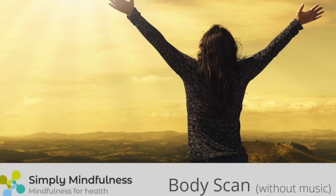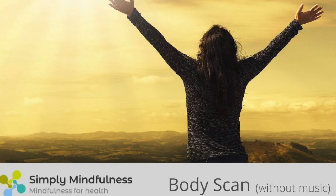And when you are ready, imagine on the next in-breath that the breath can travel down through your body and into your feet, filling both your feet with the in-breath. And then on the out-breath, feel or imagine the breath coming all the way back up.